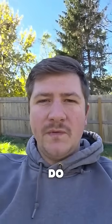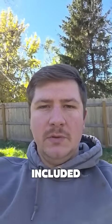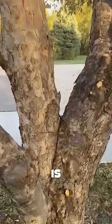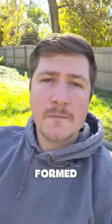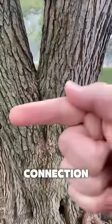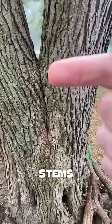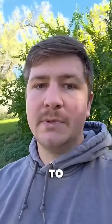When co-dominant stems form very tight unions, they often produce something called included bark. Included bark is simply when bark starts to roll in on itself where this union has formed. Where you have included bark, instead of a strong connection growing between these two stems, you simply have a weak union that becomes much more likely to split.